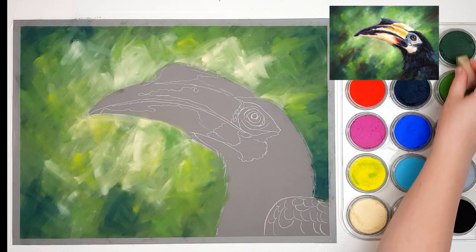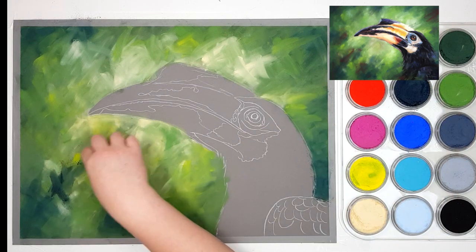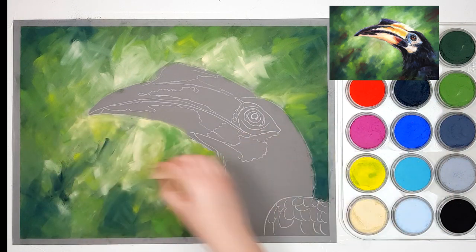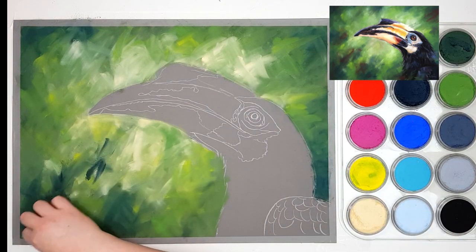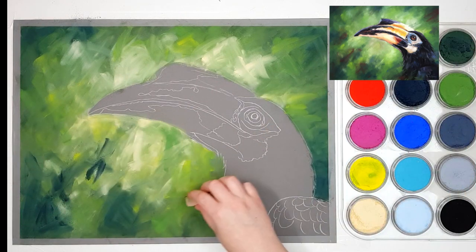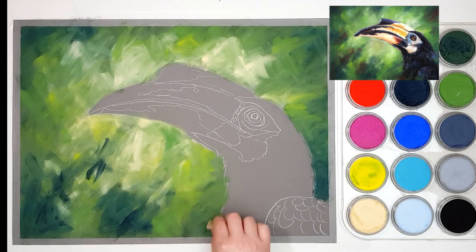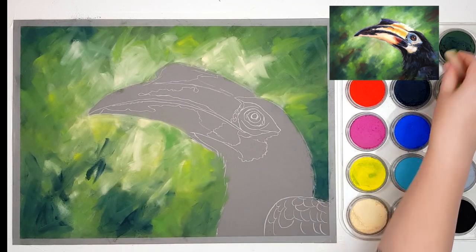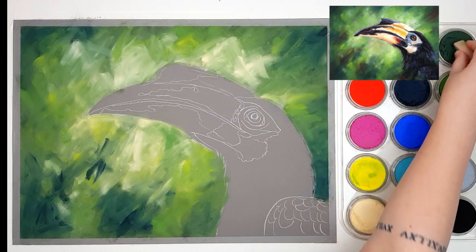I'm taking some of that Permanent Green Extra Dark and the Phthalo Blue Extra Dark just to darken up some of the areas. I am trying to do it a little bit random — I'm not doing a giant circle around the outside — but I'm generally keeping darker colors more towards the outside of the piece and lighter colors towards the inside.